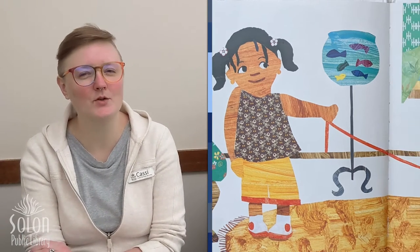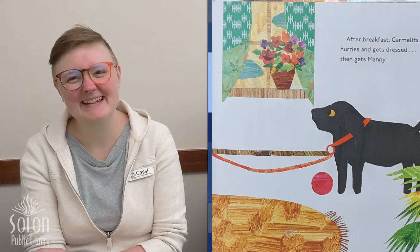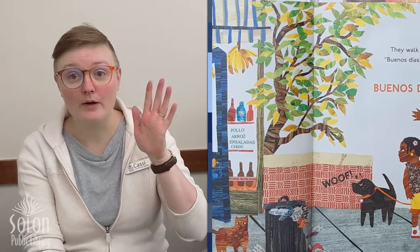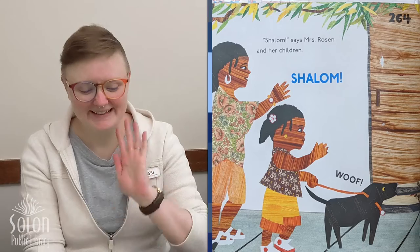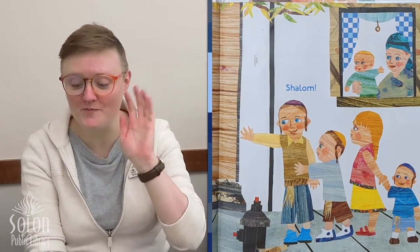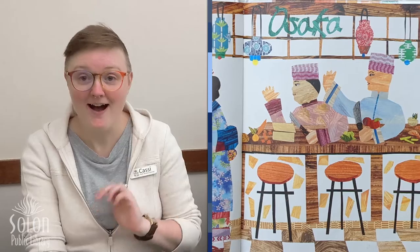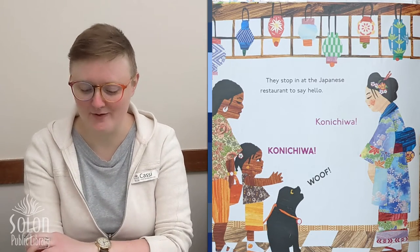After breakfast, Carmelita hurries and gets dressed, then gets Manny — it's her dog. They walk all the way down 9th Avenue. Buenos dias, Señor Enrico calls. Buenos dias — that's how you say good day in Spanish. Shalom, says Mrs. Rosen and her children. Shalom — that's how you say hello in Hebrew. They stop in at the Japanese restaurant to say hello. Konnichiwa. And Manny says woof — that's how dogs say hello.